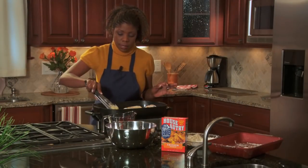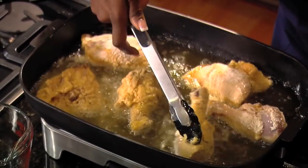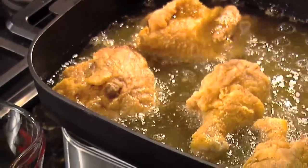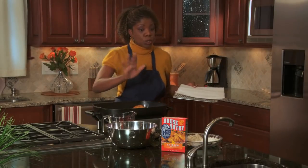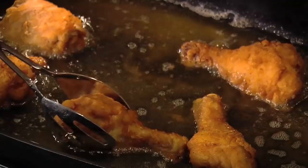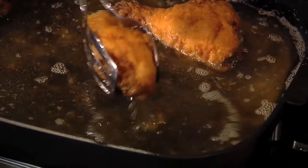After about 10 minutes, gently turn each piece of chicken to the other side and let it cook for another 8 to 10 minutes. Once that side is a nice golden brown, take your chicken out of the skillet. Use new tongs — you don't want to use the same tongs you used on the raw chicken. Gently place each piece on a wire rack lined with paper towels to absorb any excess oil.